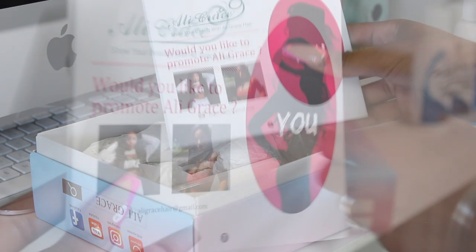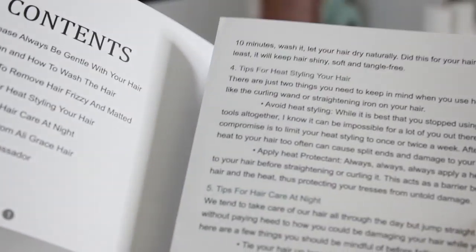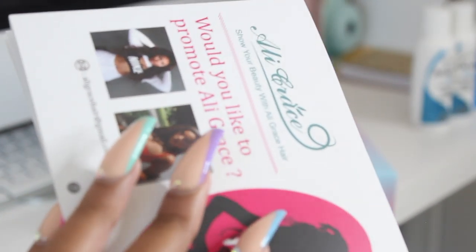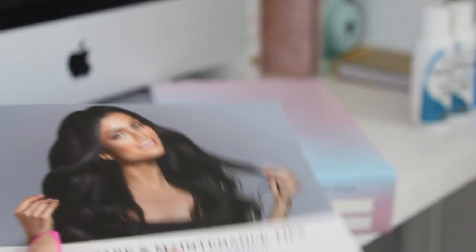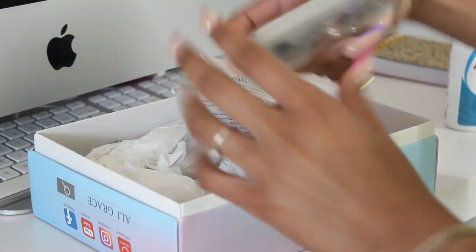The box comes with a few things. Firstly, of course, being the wig, but I took that out so I can work on it. It also comes with a pamphlet — basically this has information on how to care for the wig and all that good stuff. It gives you some information about Allie Grace, a coupon code, all that good stuff.